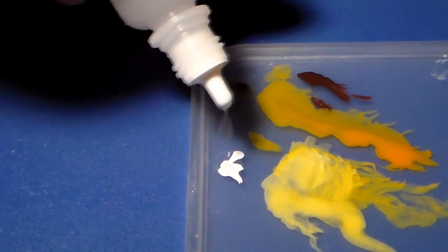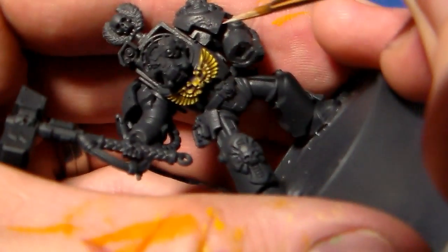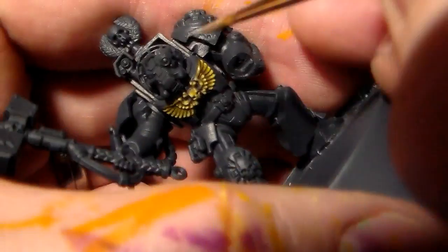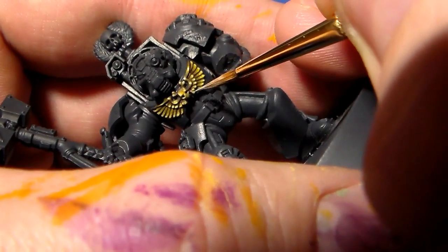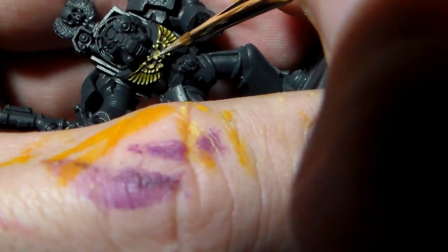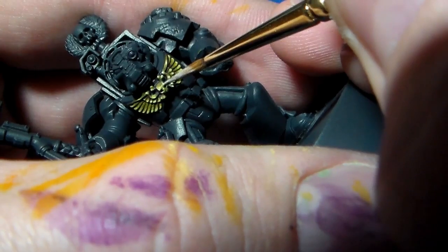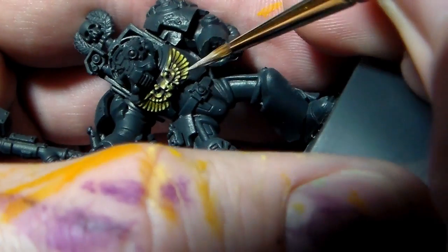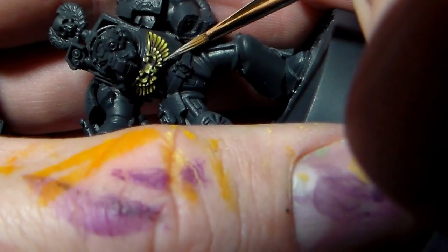Now I'm going to work up to pure skull white, watering it down ever so slightly to prevent that chalky build-up. Going right to the outer edges and picking out those ever so prominent points — it's almost literally little dots of white. There are different schools of thought on this; some people like to do quite a lot of dots to really make it look like sparkly metal, but this is just for a basic non-metallic metal gold look, so just pick out the prominent points.